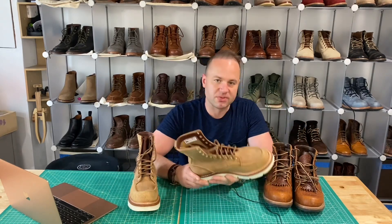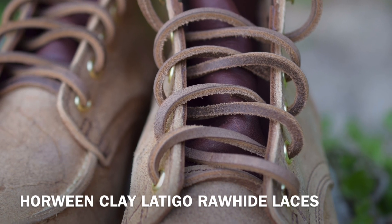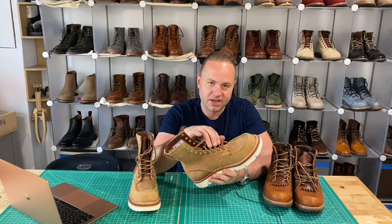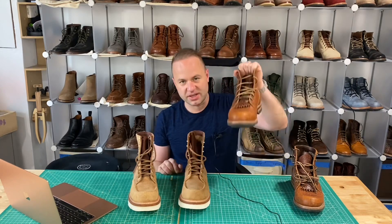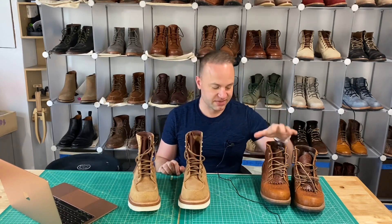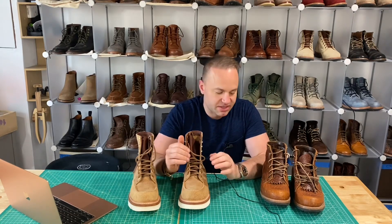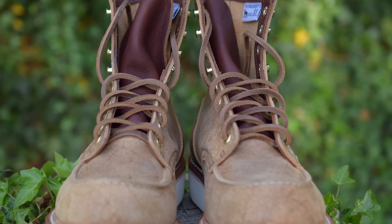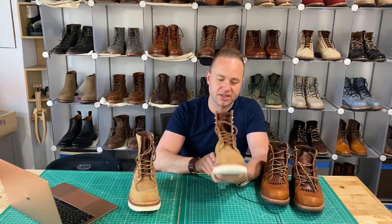I love the Truman rawhide laces, but on these boots I'm actually using Guarded Goods in Horween Clay Latigo. I played around with a bunch of different lace options and thought these complemented the boot the best, so I threw those in. Truman has some of the best rawhides — they're almost indistinguishable from what Guarded Goods sells. Guarded Goods has been running a few different colors of this Latigo; it's very hardy leather, very hardy laces, and I think they really blend well with the Indian tan waxy mohawk.